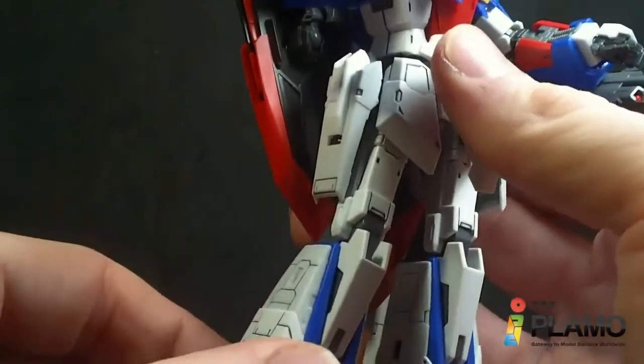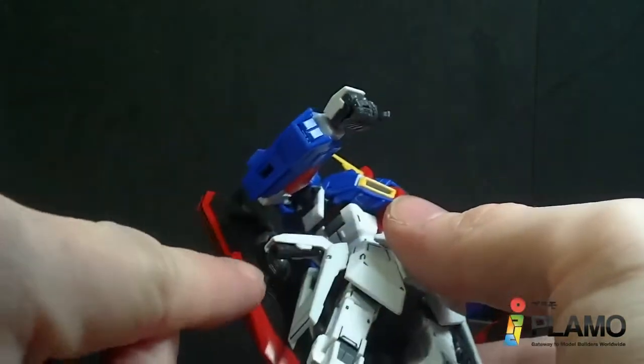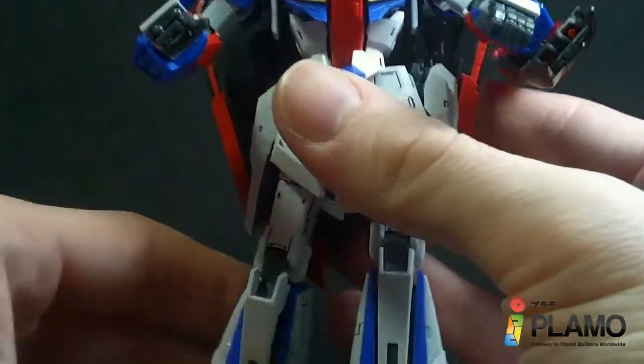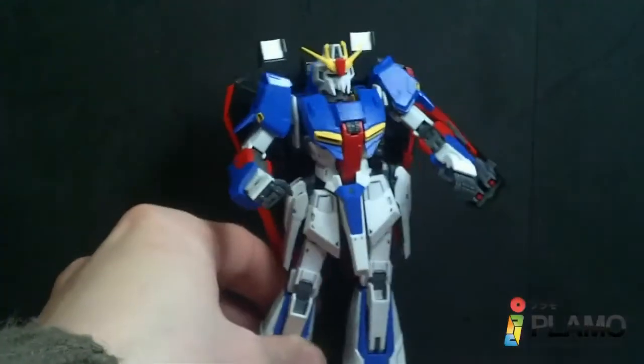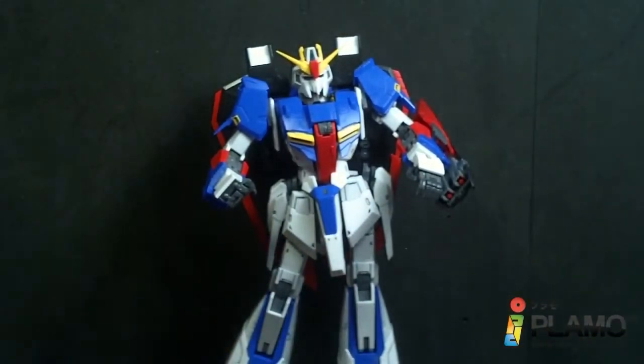You also have beam saber handles mounted on the side skirts. You can flip these out and grab them — they're pegged and pretty secure. Apparently they can also be used in wave rider mode to fire beams or something. I have one taken out here.